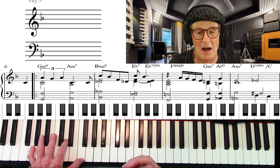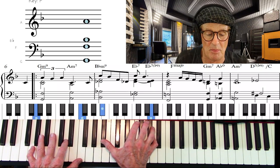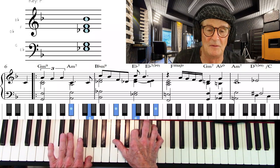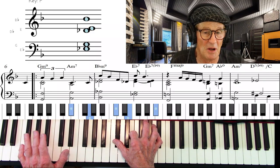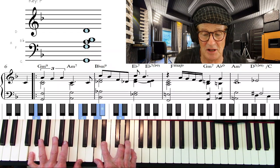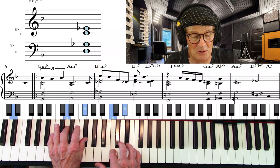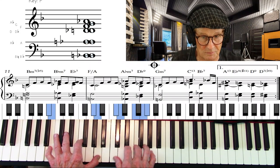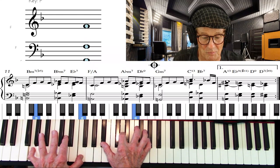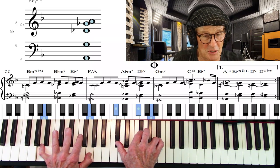Let's hear the spread voicing now. And then I can add a flat nine in the right hand, or add the ninth there in the right hand, or the thirteenth — I can do some interesting things with color tones.